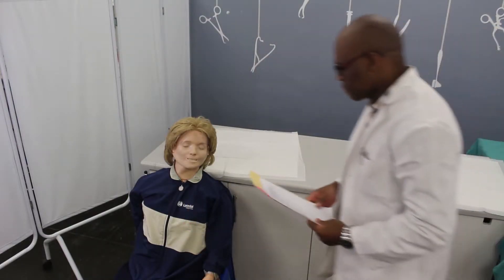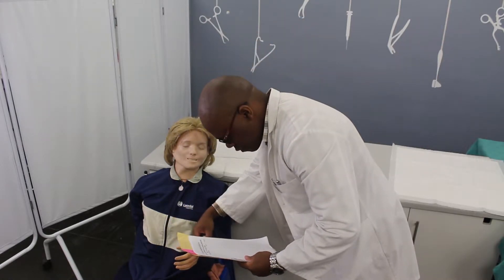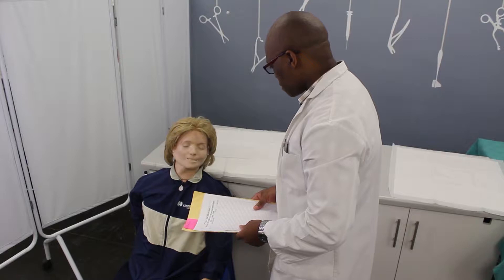Greet the patient and introduce yourself. Confirm the patient's identity by asking for his or her name and checking the armband. Explain the procedure and ask whether the patient has any allergies. Obtain verbal consent from the patient to perform the procedure.